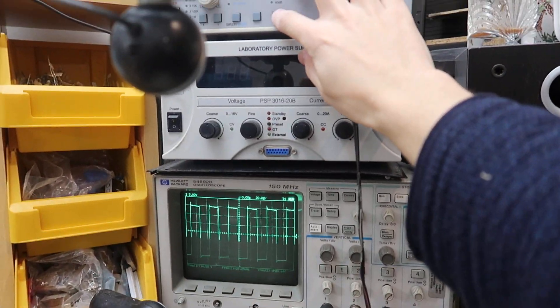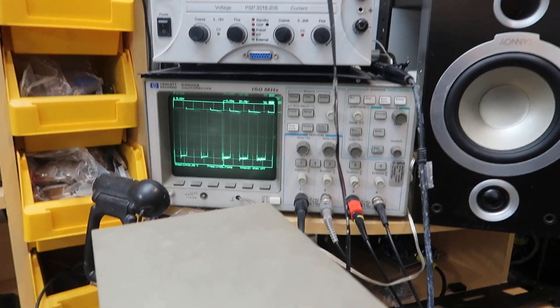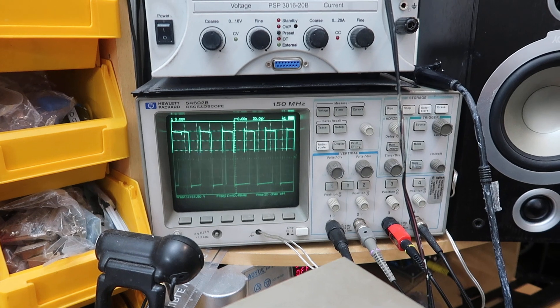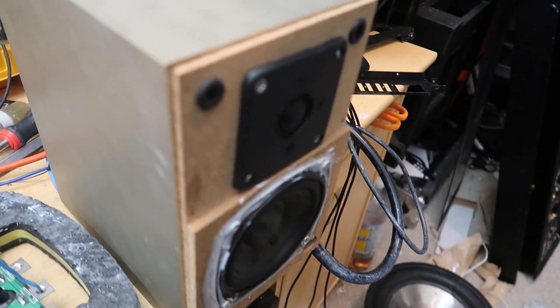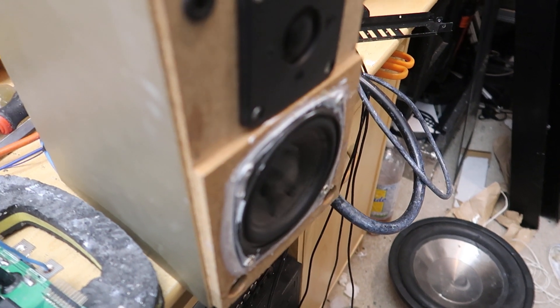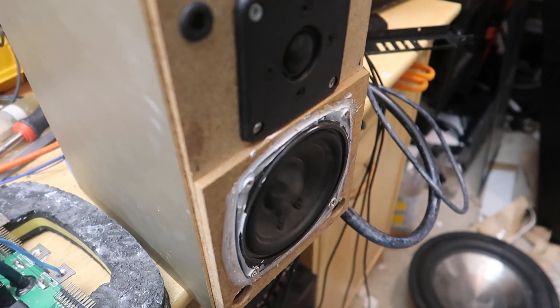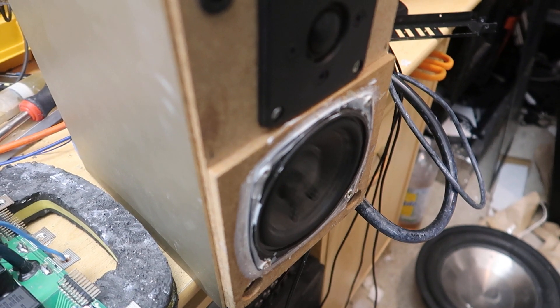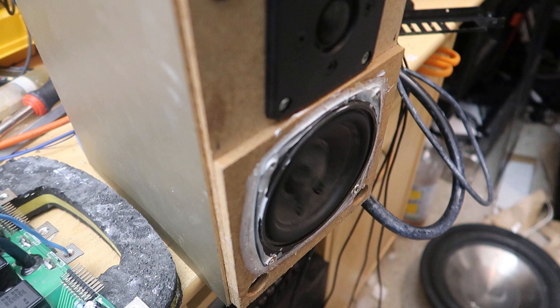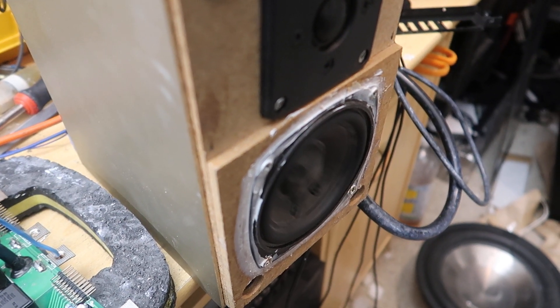I've got a little speaker — if I turn the signal generator on, you can see the class D pulse width modulation happening, which is generating a sine wave on the output and it's moving the speaker. So this output section is fully functional, albeit only with plus minus 17 volts worth of rail, so not very powerful at this point, but it is functional.